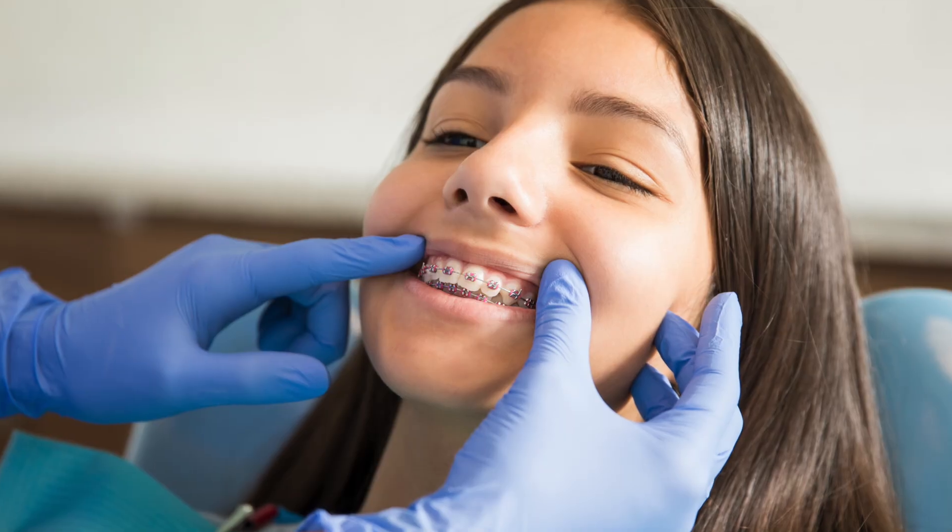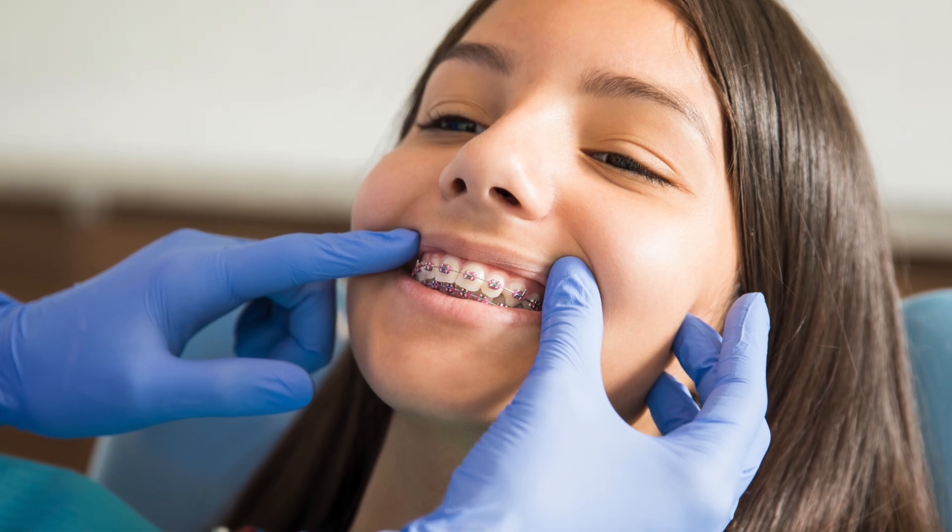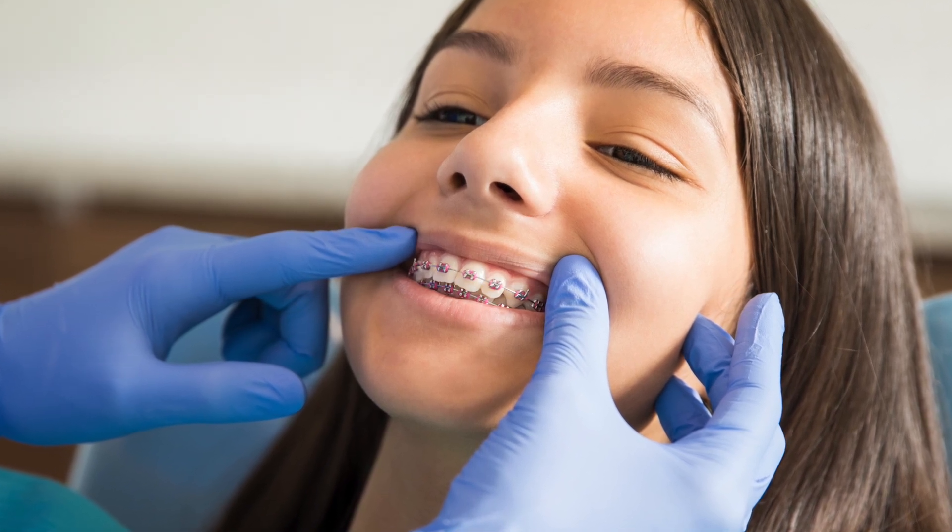At your first braces visit, a small wire is placed that applies very light pressure to the teeth. This wire will be kept in place for about four to eight weeks, and after this period the pressure mostly goes away. On your second visit, a slightly stiffer wire is placed and the teeth begin to feel pressure again, making new bone and moving along. This cycle continues every four to eight weeks until the orthodontist sees that your teeth have finally moved into the ideal position for a healthy and happy smile.